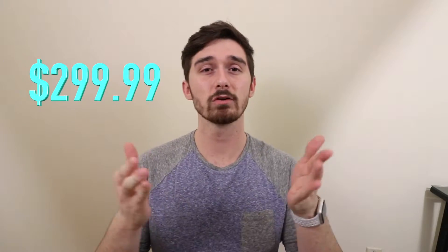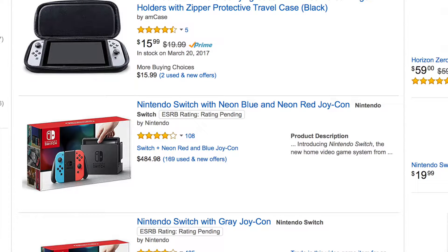The Switch retails for $299.99 right now. I guess since they're in such high demand, they are a lot more expensive than that. I'm pretty sure I've seen them on Amazon go for like $450, which is ridiculous — but I guess it's okay because eventually when the price drops, I have to go get one.